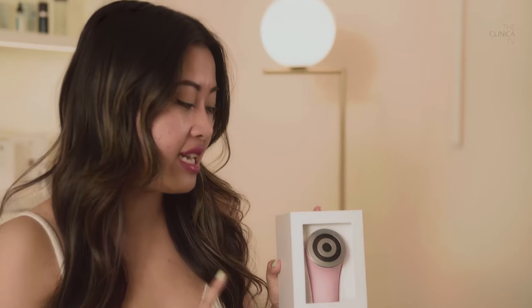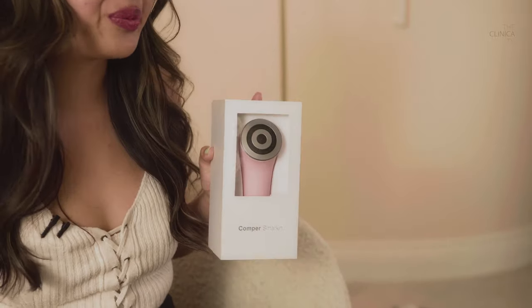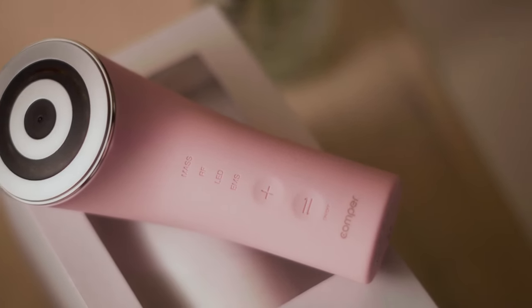Our next beauty tool is the Comfort Smarkin. It is priced at a hefty $679. The first two tools we've seen have been relatively affordable, but now we're entering more luxury territory. There's a reason why this device has such a high cost — it's quite advanced and multi-purpose. It even comes with technology to help you create a personalized skincare routine. The tool uses radiofrequency, electrical muscle stimulation, LED, and micro vibrational therapy — all of that. Enough talking, let's try it out.